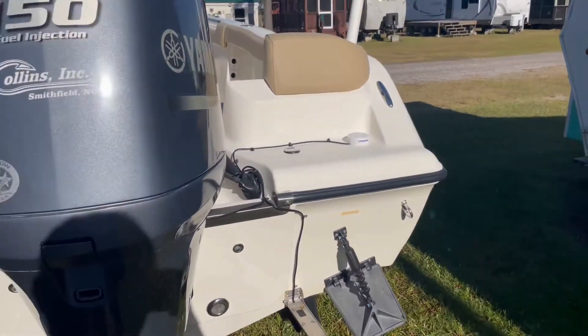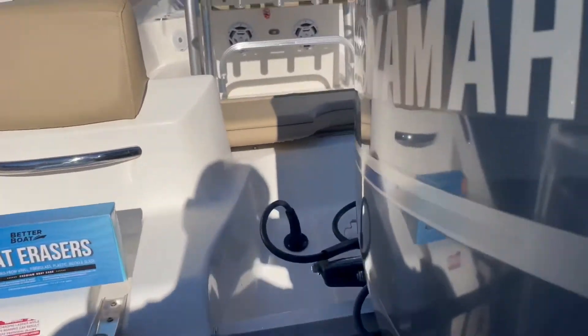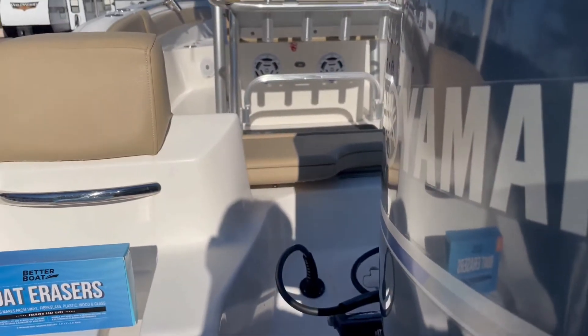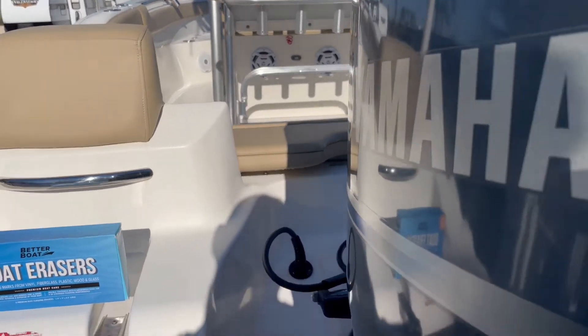So I started deciding to try this magic eraser, and it worked pretty good. But what it did on the seats versus the fiberglass versus the plastic could not be more different.